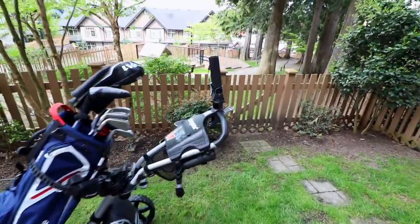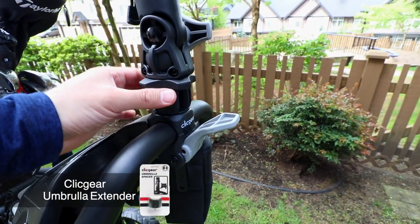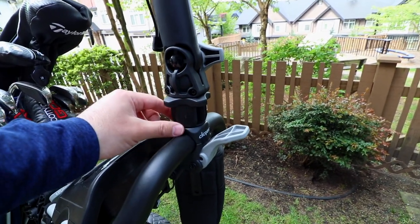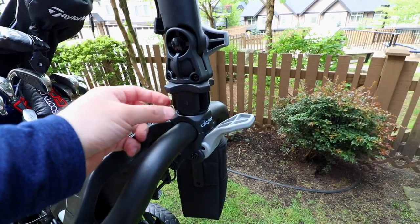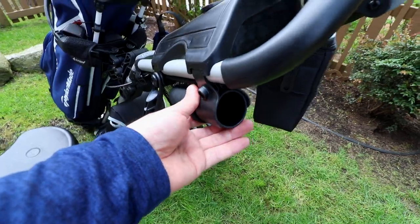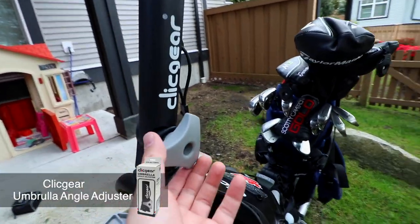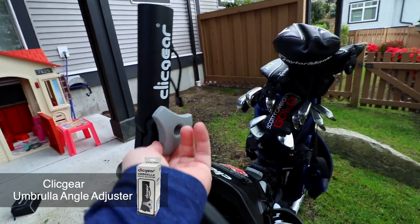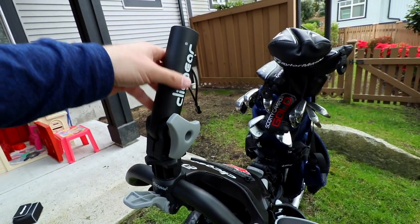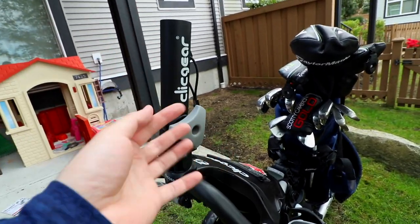Let's start right over here at the top with our umbrella extender, the first accessory. This will allow you to extend your umbrella, so if you're a little bit taller or you just want a little bit of headroom, then you can get this little piece right here. It gives you one inch and three-eighths of an inch extension and it works with your stock umbrella holder or with the adjustable umbrella holder. You can unscrew this to adjust which way you want your umbrella to go — if it's windy or sunny. It's a super handy accessory to have.